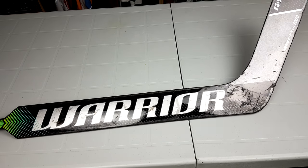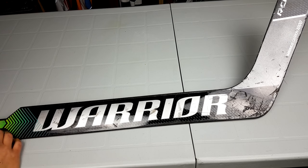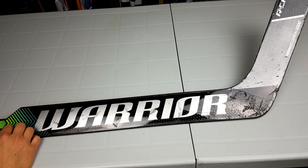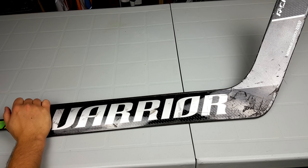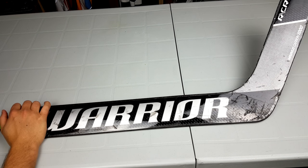Hi, I'm Matt and this review can be found on ModSquadHockey.com. Huge thanks to JR from ModSquad, Warrior, and Chris Jones on ModSquad for sending me the stick to do a review on. This is going to be the final portion of the review. Check out the website and link below in the description for the actual written portion of it.